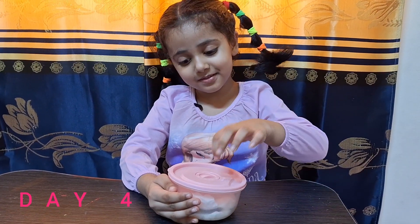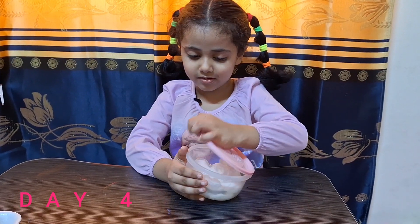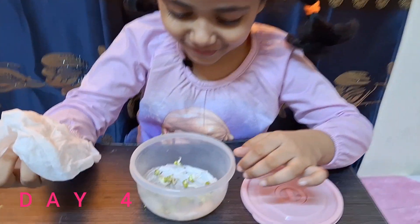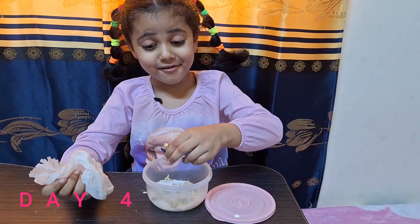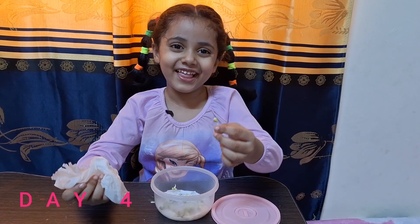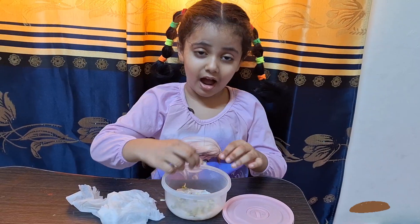I'm going to check the moon seed now. A tissue — wow, it's just cool! The plant is coming.